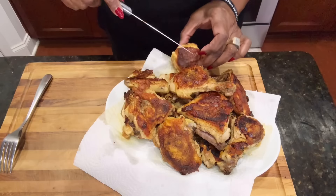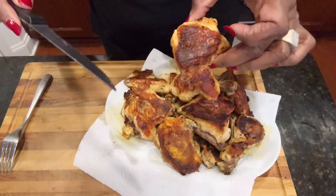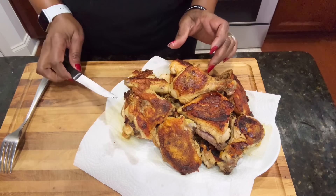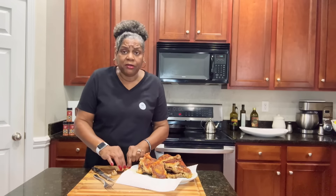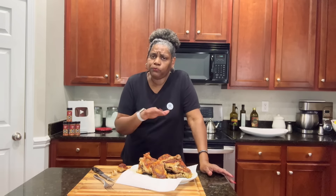Look at that. Delicious, delicious, delicious. I don't know if y'all can hear the crunch. But this is so delicious. Crunchy, juicy.